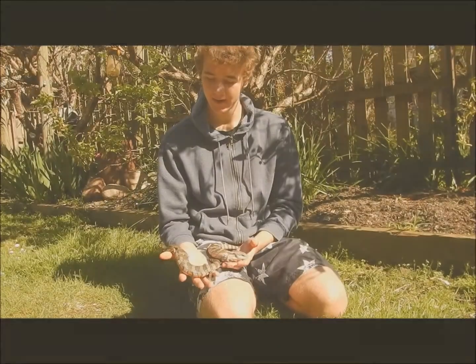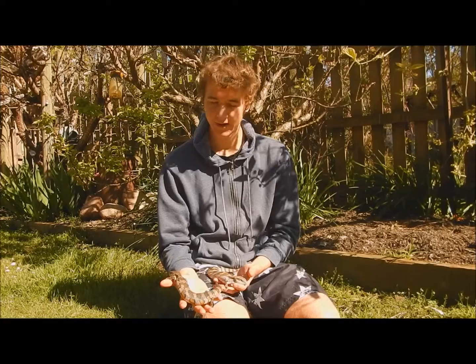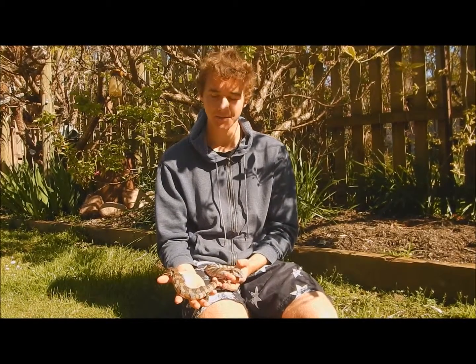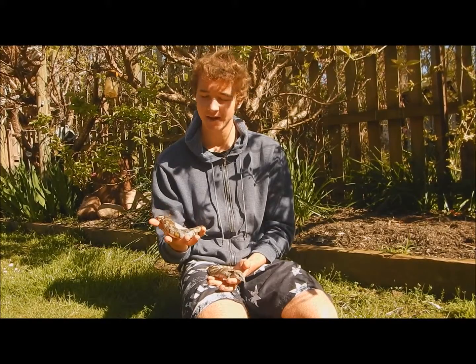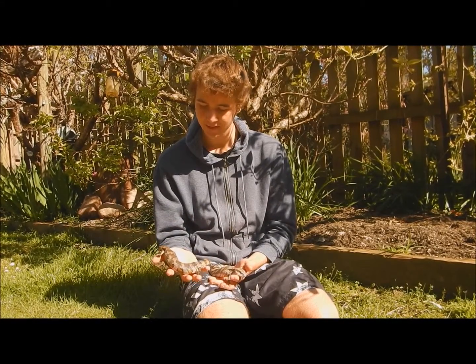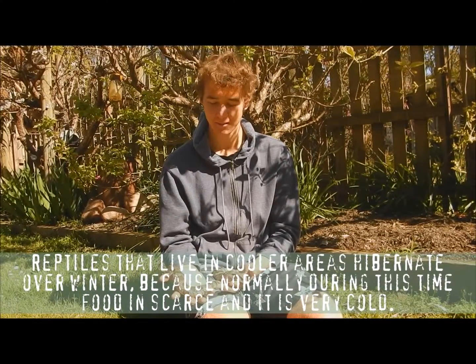Now these are my two Eastern Blue Tongue Lizards, Ollie and Molly. They are about 18 months old and I keep them in an outdoor enclosure that we've made out of a dryer container. These guys hibernate during winter — it's just come out of winter now, so they've just come out and that's why they're a bit dopey at the moment.